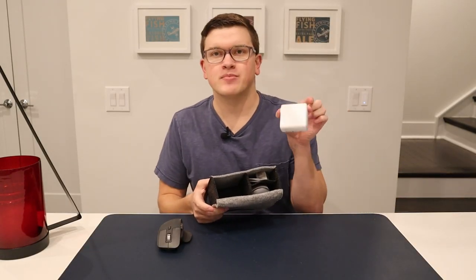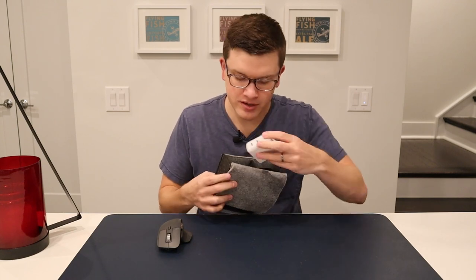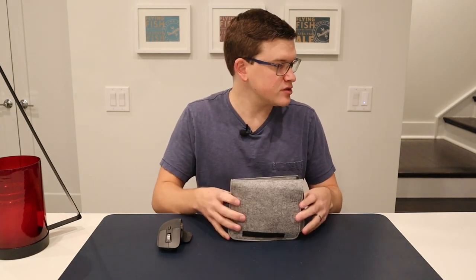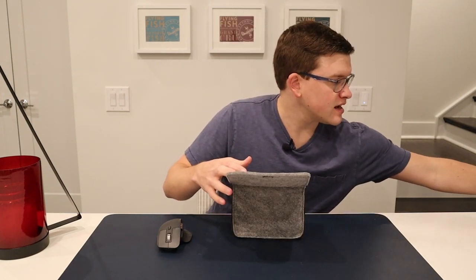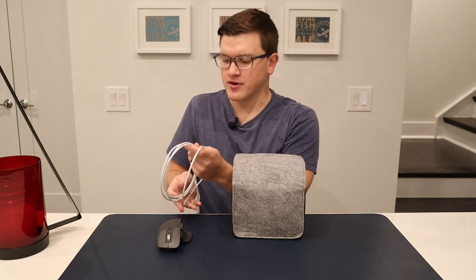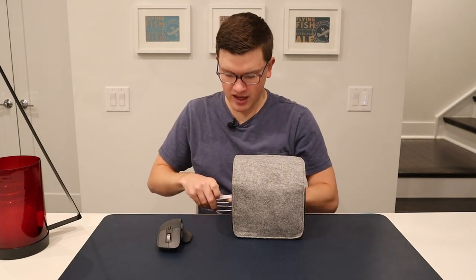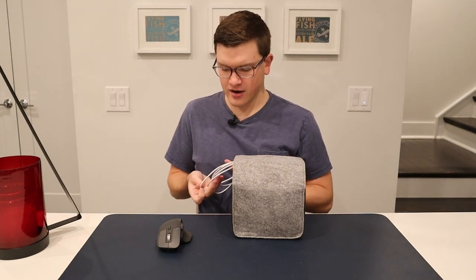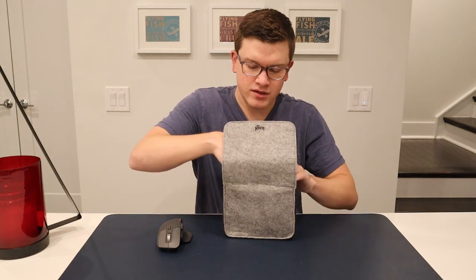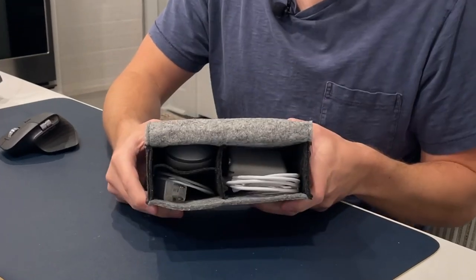We might also have a laptop-specific charger — this is another one from Anker. I'll link the video in the description for these as well. That fits in there loose, but it fits. And then we have the cable to go along with that for a MacBook — this is a USB-C to USB-C cable that came with our MacBook Air. If we give that a little squeeze — I could probably do a better packing job — but there you have it.